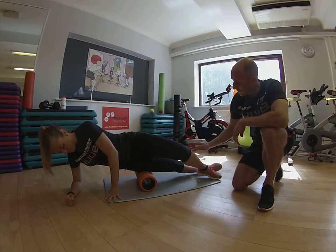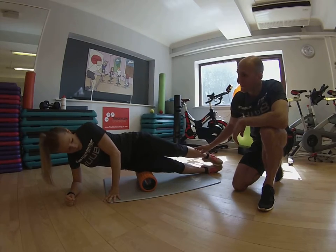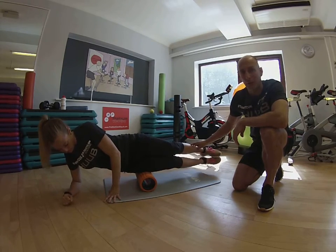You can make this easier — you can lay down on the floor. You can make it harder if you want to, Nick, by taking the opposite leg on top as well.